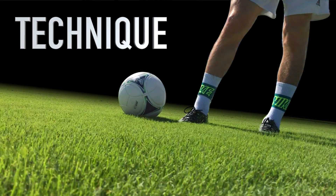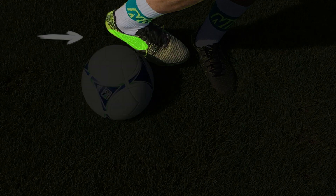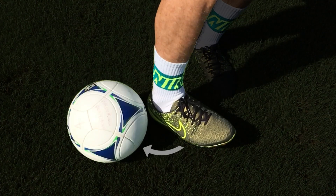Technique. Start by turning the outside of your foot to face the ball. Then use the outside edge of your heel to tap the ball forward. As the ball rolls forward, complete the skill by quickly turning your foot to flick the ball away.